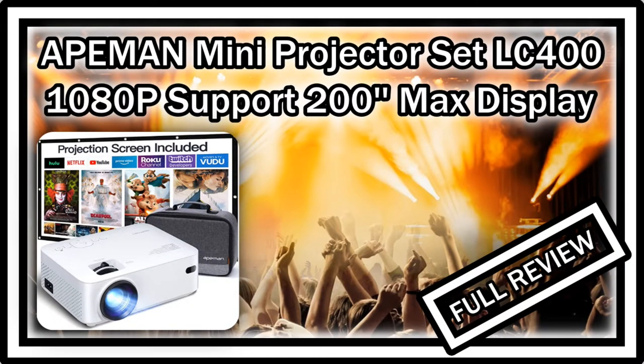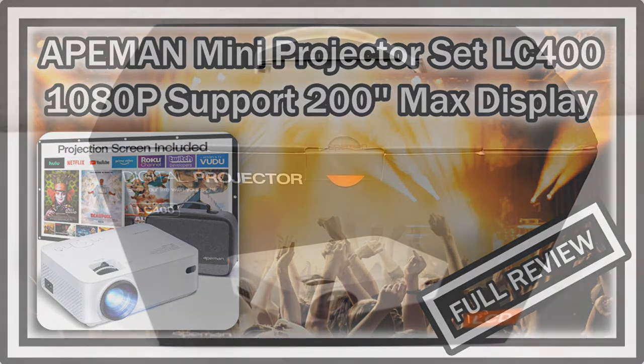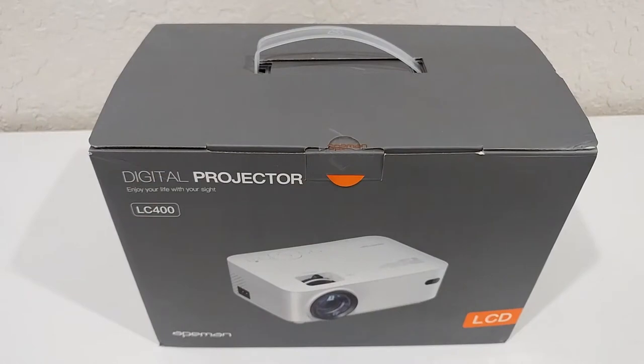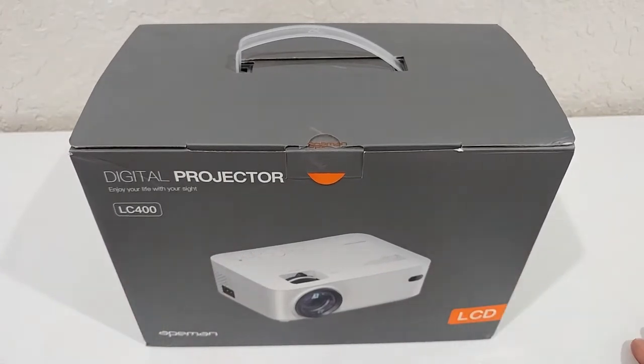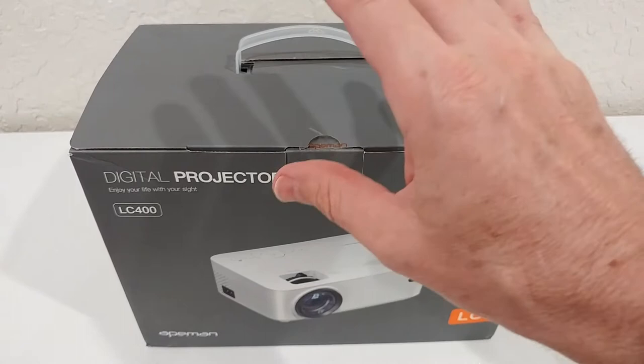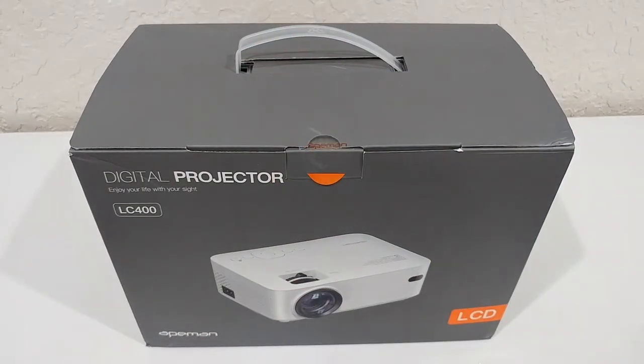Welcome to the unboxing and full review of this APEMAN mini projector. It supports 8-man input, up to 200-inch max display diagonal size, and a 60,000-hour lamp life — so it has many features. It's a huge, totally complete set, and the big deal here is that it comes at an absolutely fantastic price, way below $100 with the current discount available on Amazon.